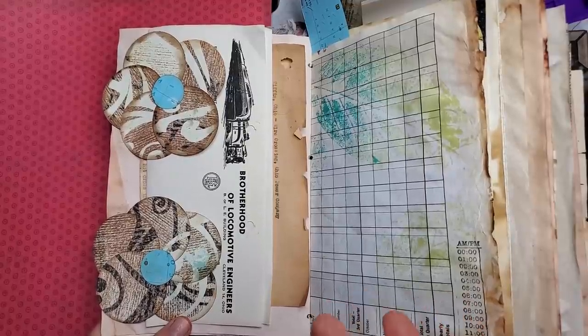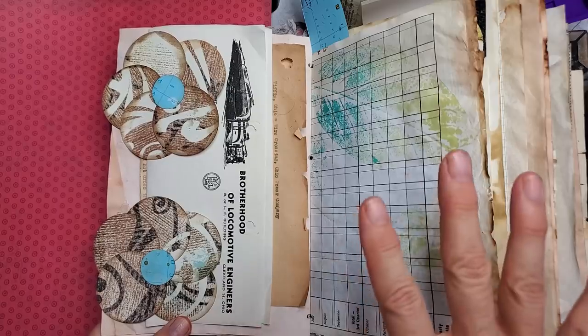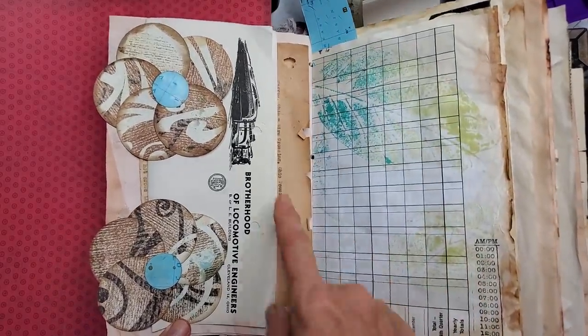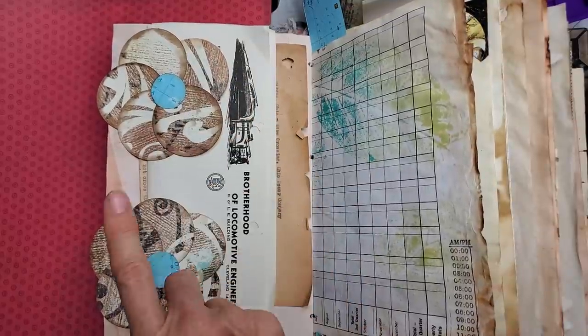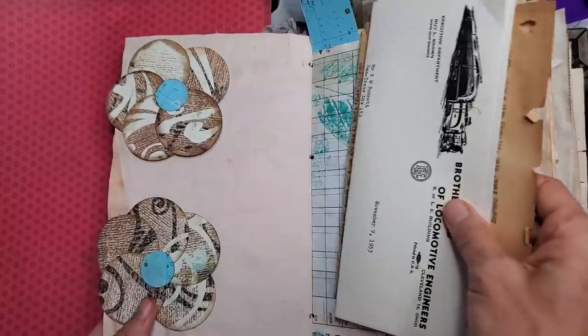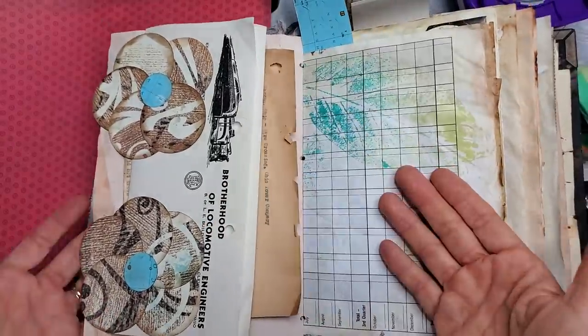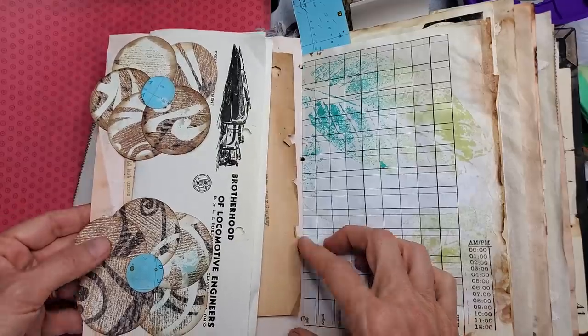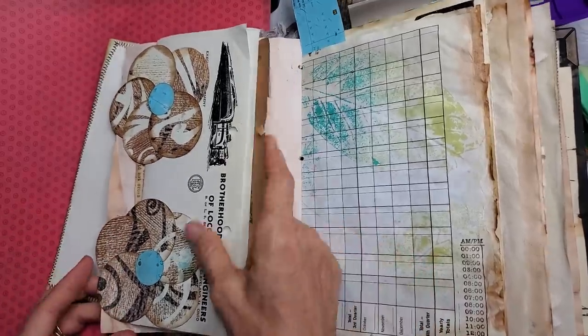Hey everybody, this is Pam at the Paper Outpost and today we are doing a page layout. It is very simple and anybody can do this. We are making a side tuck made with two flower designs — very easy so that you can tuck papers behind it. It holds well and it's just a fun way to decorate a page. Let me show you how to do this.